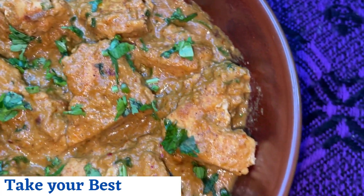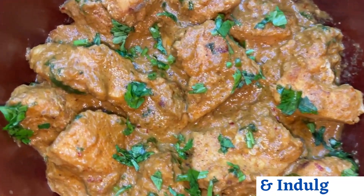Serve this delicious creamy garlic chicken with parathas and naans of your choice and indulge!